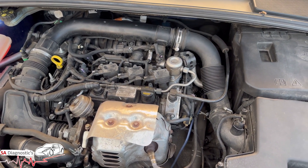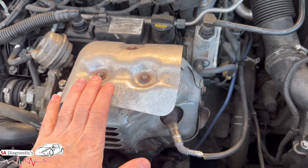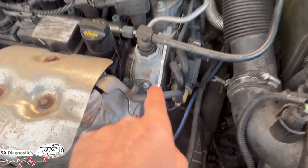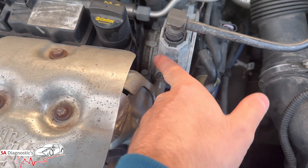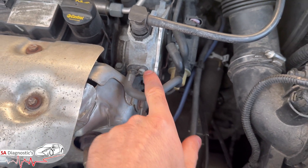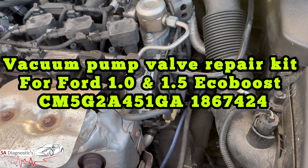Other things can cause it as well, like the turbo, but that fault code relates back to this transducer here, which you can buy from the dealer. The dealer will probably sell you the whole unit, or you can go online on eBay. It's literally so easy to undo - get some pliers, pull it out and change it.